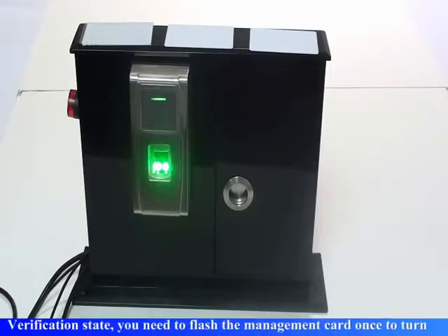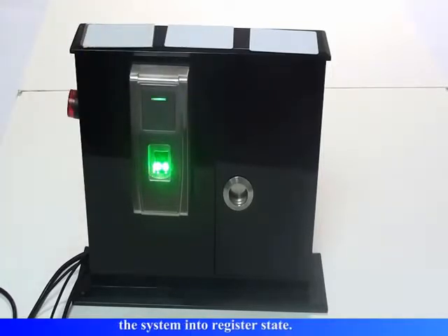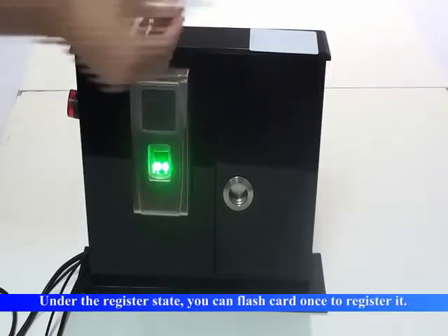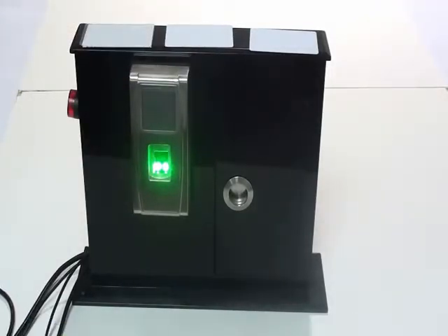The system returns to verification state. You need to flash the management card once to turn the system into register state. Register users — please press your finger or punch your card. User number two. Registration is successful.